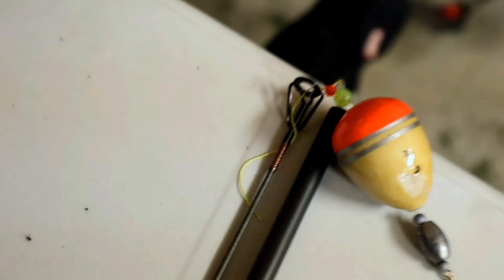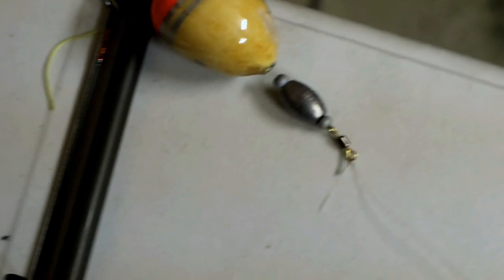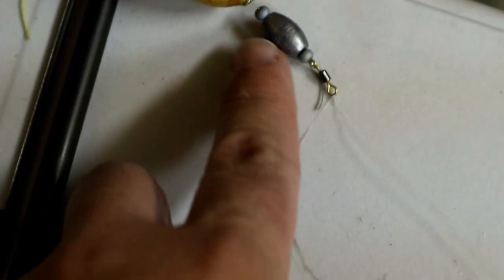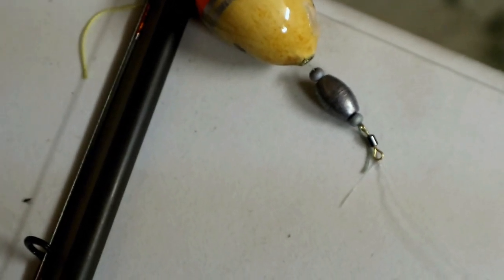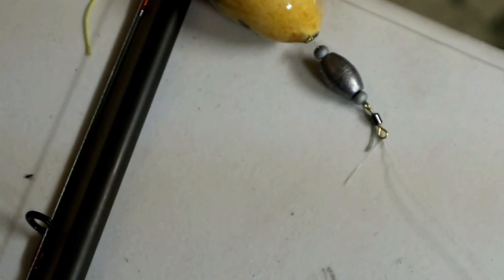Now this one is my baitcaster setup. I have a cold water Okuma float, this one in 9 gram. Once again I have two beads and the Dacron stopper — a larger and a smaller one. The weight is actually a 6 gram, so it's a little smaller.